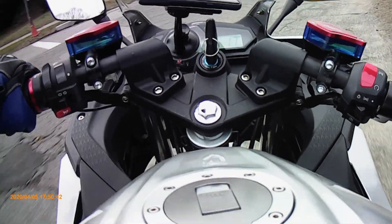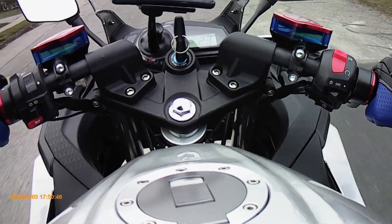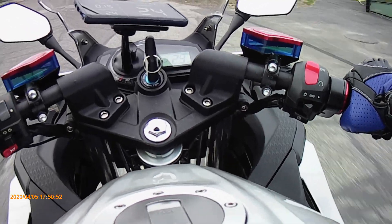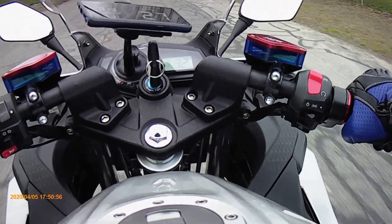For the first part of this test, for lower speeds, I'm going to go to an empty parking lot. For higher speeds, there is a level section of road in our town — level and straight — and I'm going to do the higher speed test on that road.